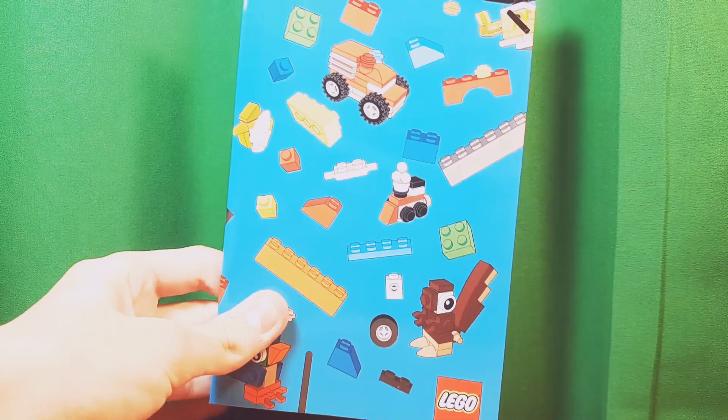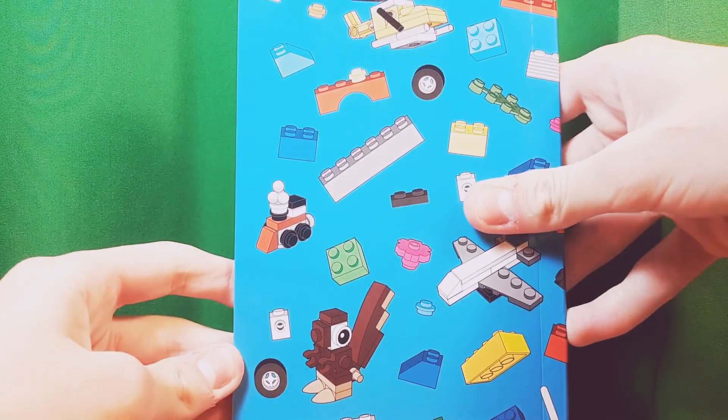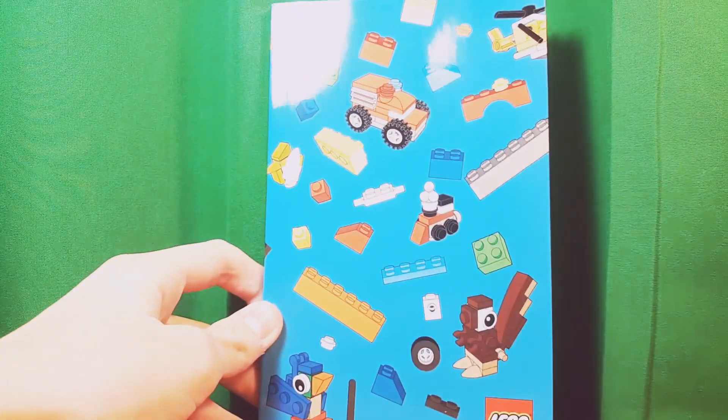Next there's this notebook with the same Lego design as the bag. It's just blank paper for drawing or writing, with the same design on the back. Still, it's great and very useful if you like to draw or write things down.